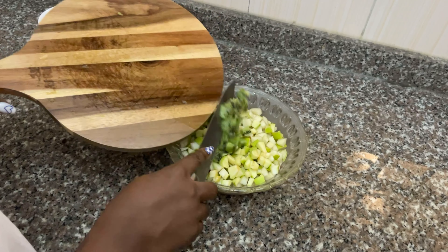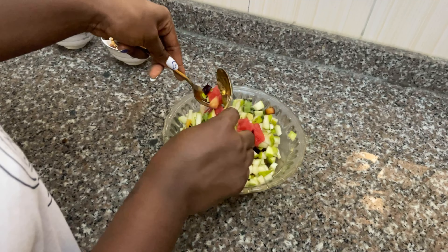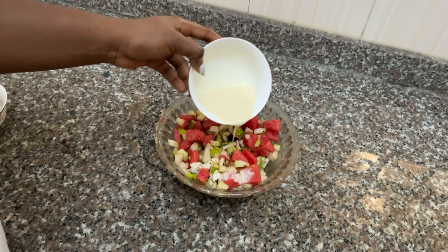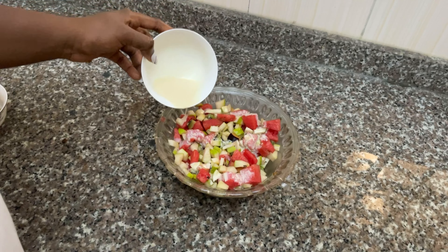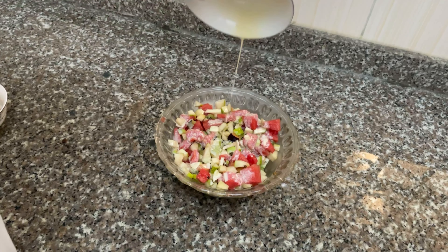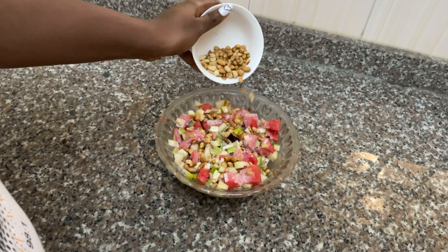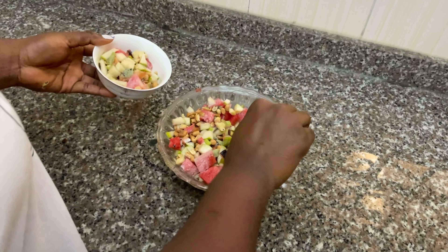I just chopped all of that up, mixed it together, put in the milk and the granola, and that was it. Of course you have to use your favorite fruits and this was so so good. Refrigerate it, serve it to your guests, or eat it by yourself — it's very tasty. I hope you try this, see you in my next video, bye!